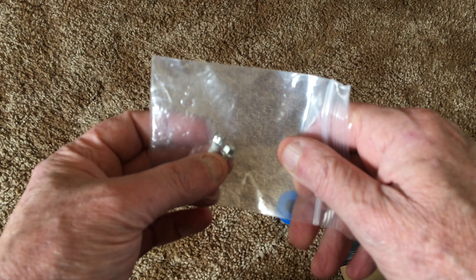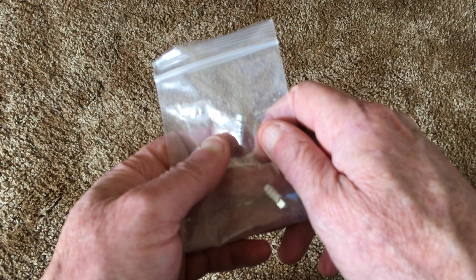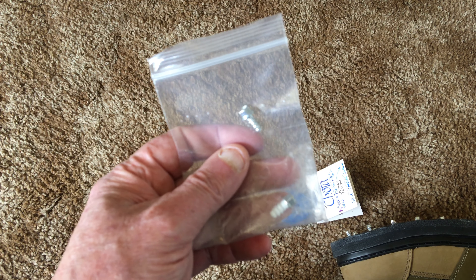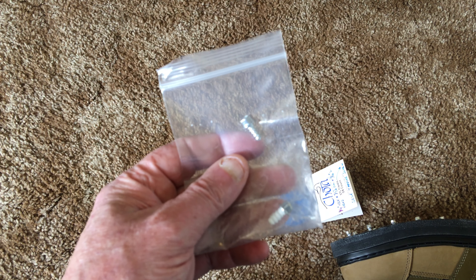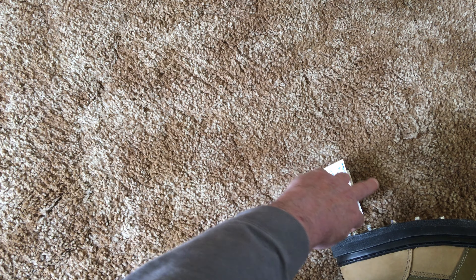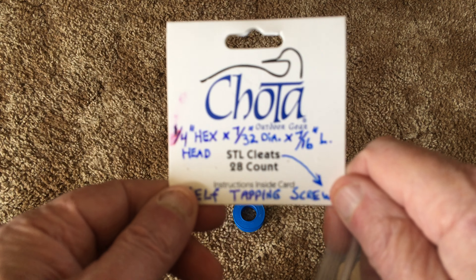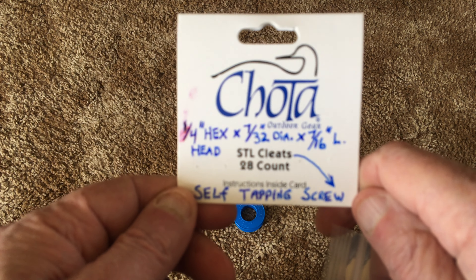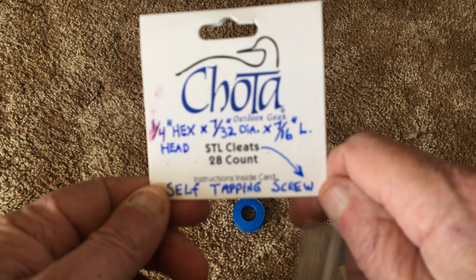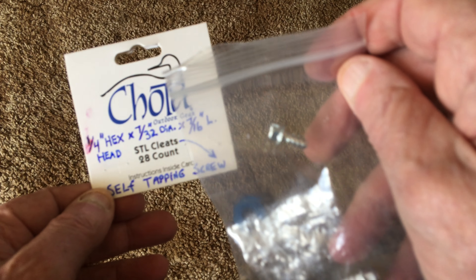You'll be dealing with 28 of these screws, and I don't recommend gluing them in with shoe glue or epoxy, because you may need to get a screw back out again. For your information, I measured these screws: they've got a quarter-inch hex head, they're 7/32nds of an inch in diameter, and they are 7/16ths of an inch long, and they are self-tapping screws as you can see.